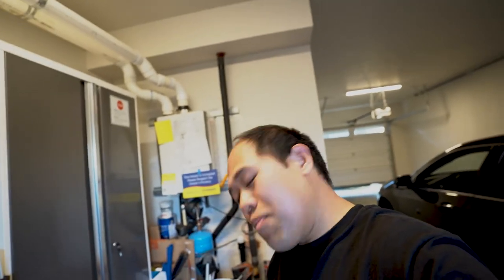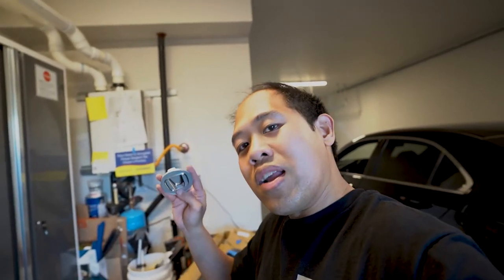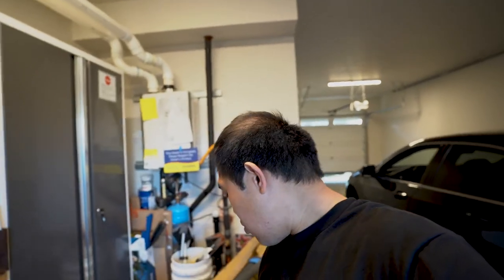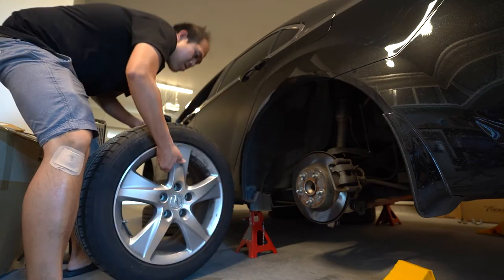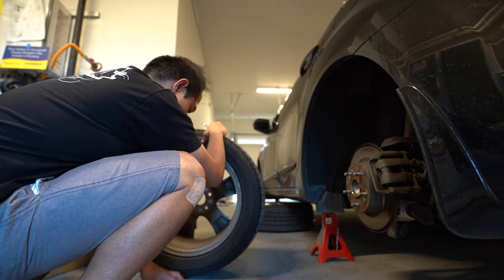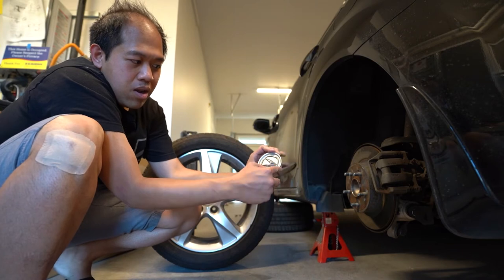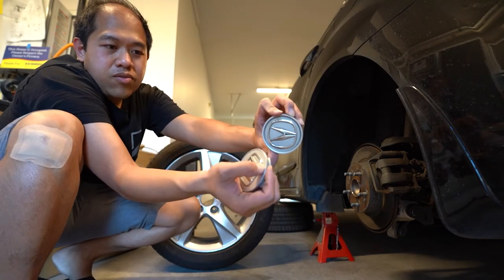There's one more thing we need to do just before we test fit the wheels — I promise it's the final task. We're gonna be installing these JDM OEM center hubcaps. Got these from Japan; it took me a while to find these. I'll link everything in the description box. You can see the difference — this one has a big lip and this one is very flush.